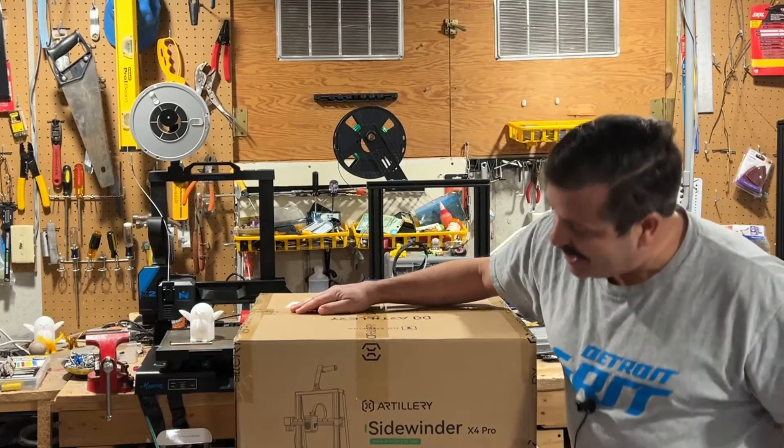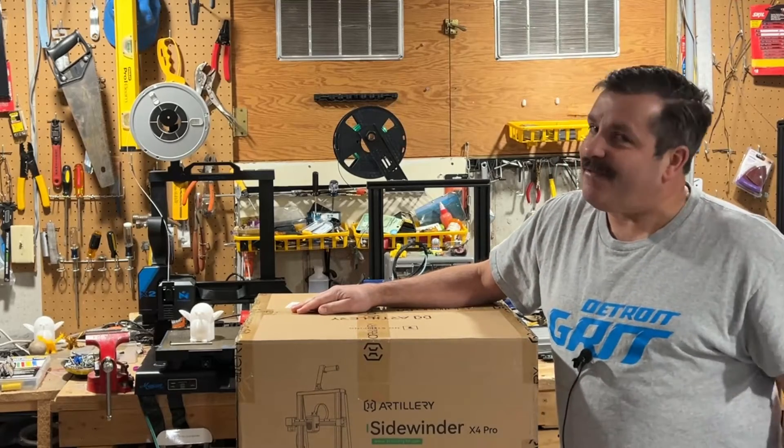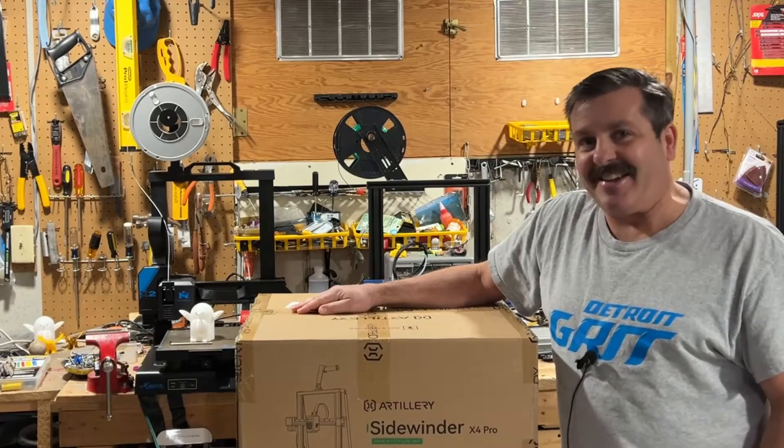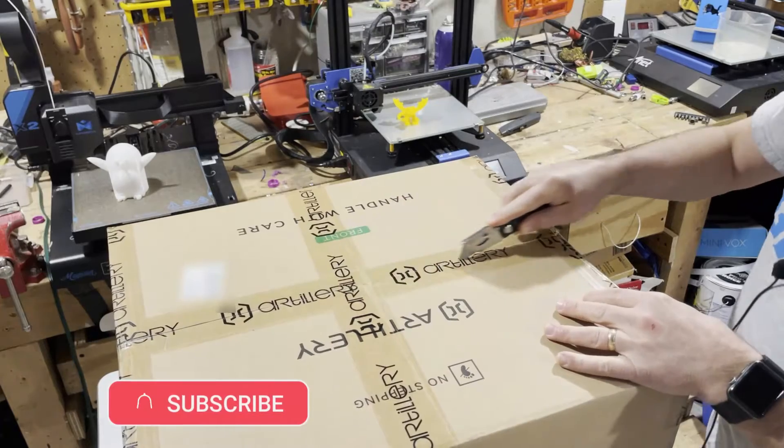Good day friends, it is me HL Mod Tech, and I've got a brand new printer from Artillery. It's time to assemble it, so let's get cracking. Let's see what we got in the box.